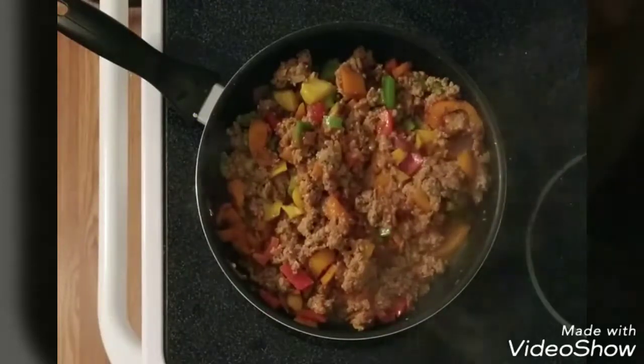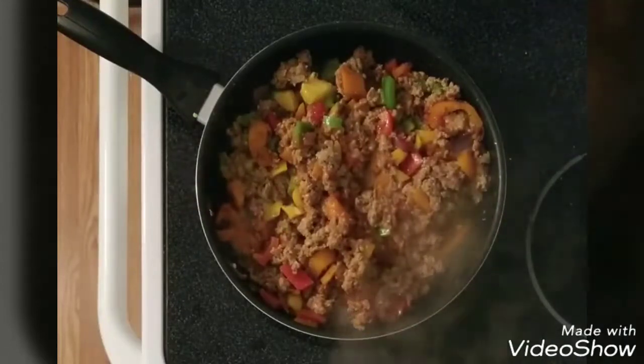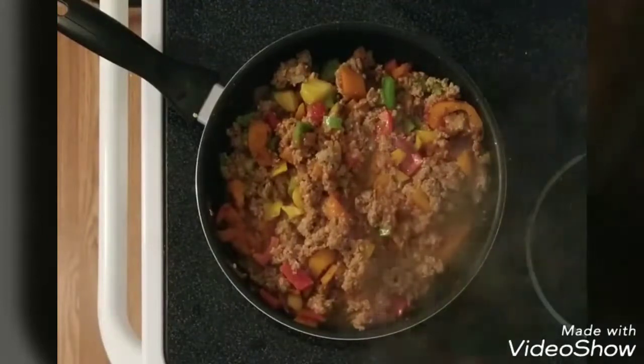We both love it — we can't have enough of it. Now once I've added the meat, I'm just gonna let it sit and cook. It took about 10 to 15 minutes to cook everything, which was great.